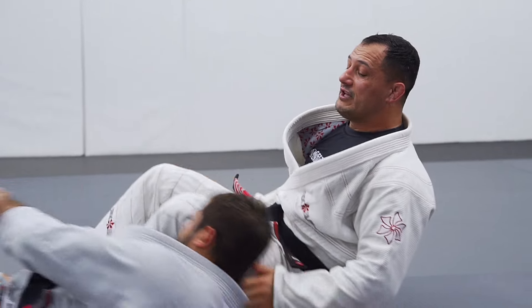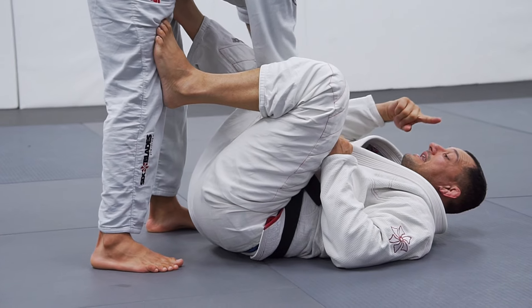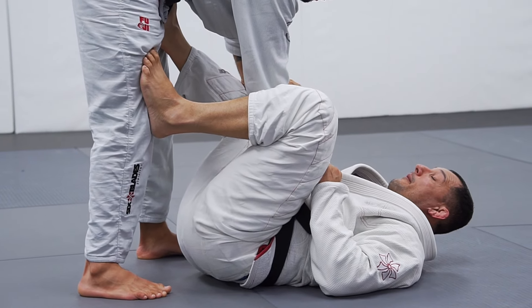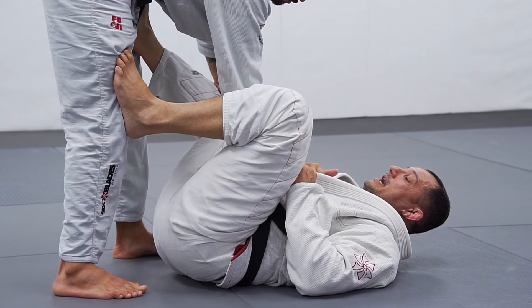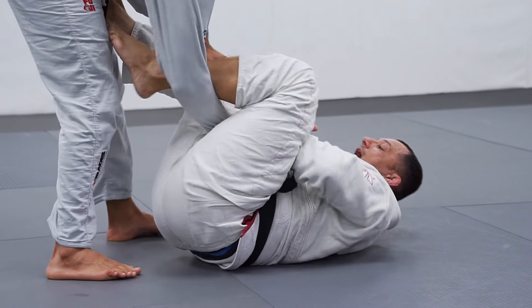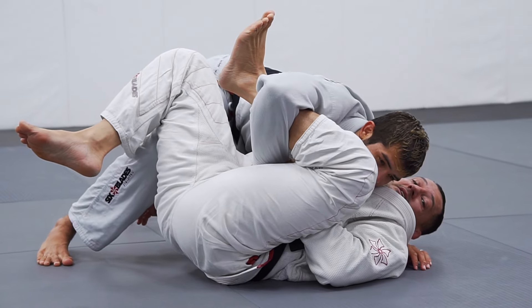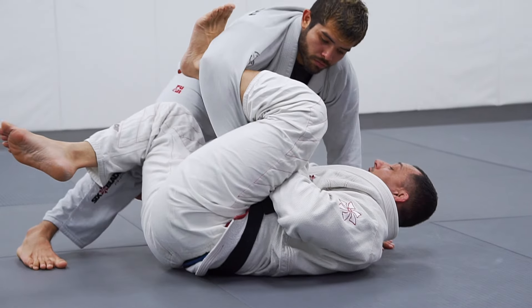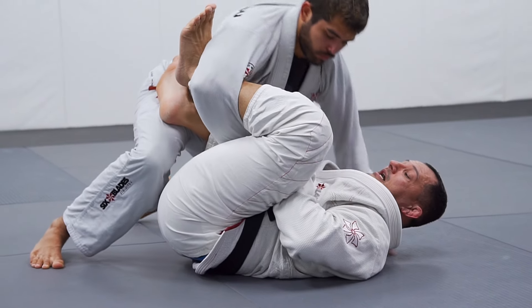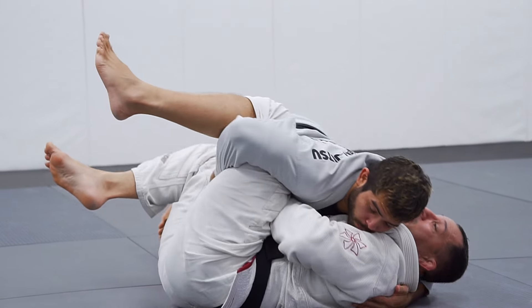For the fourth situation, when you start to put side control and the guy passes lower, and goes to the opposite side of the lasso to pass my guard — it doesn't matter if you feel the last position or not, he can lower and pass. Three seconds here is three points for passing the guard. When my knee is in, it's not three points, but I stay stuck.